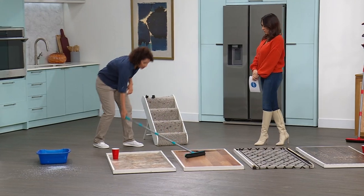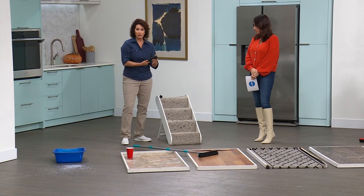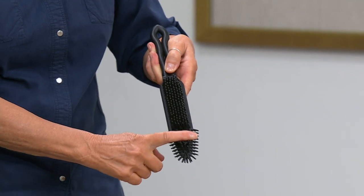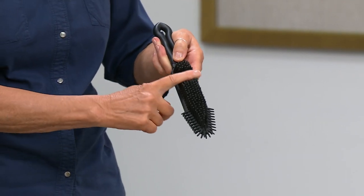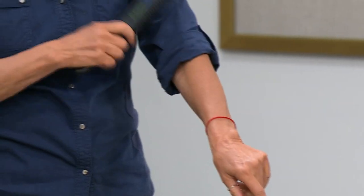One of the things too that you're going to get — you're also going to get this handheld. The handheld is really nice because, similar to the broom, you're getting 100 of these bristles. And if you have lint, you know when you travel and you bring a lint brush with the tape? This is fantastic as a lint brush.